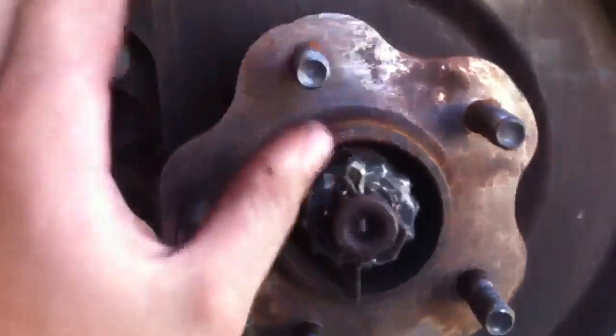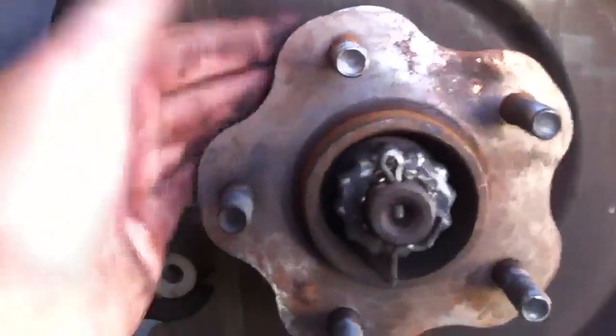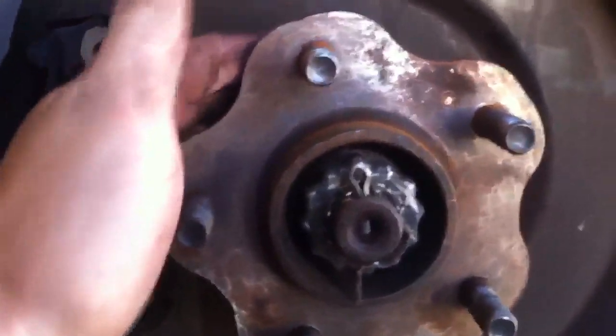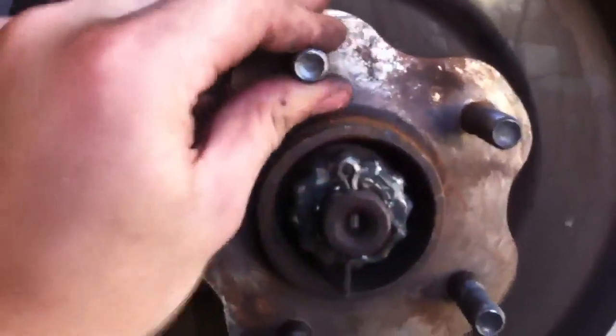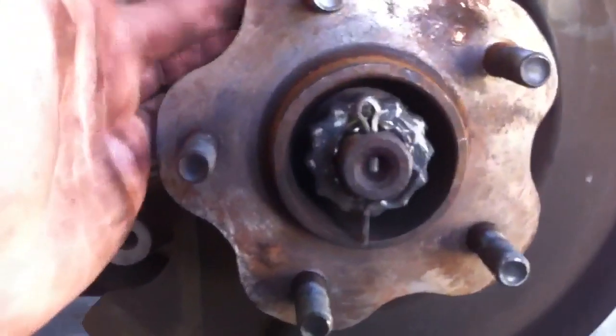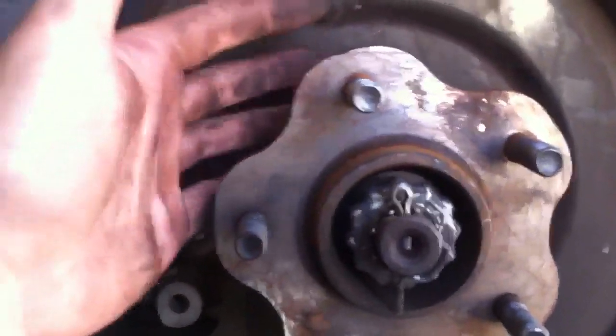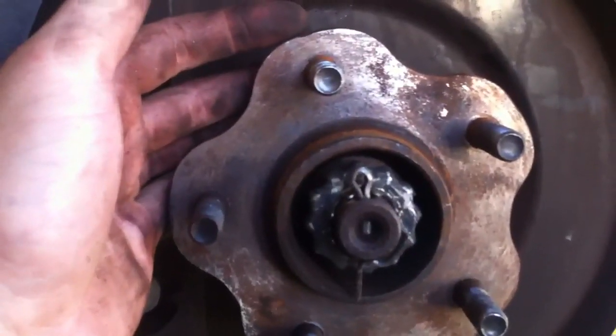Put the new one in, then put some washers on there and a nut and pull it in. You want it to bottom out. If you don't get it bottomed out, when you put your wheel back on it can loosen up — and if it's all of them, it'll be very bad and your wheel can come off. If it's only one it's not too much of a problem, but still you don't want that. Make sure it's fully bottomed out when you put that stud in.